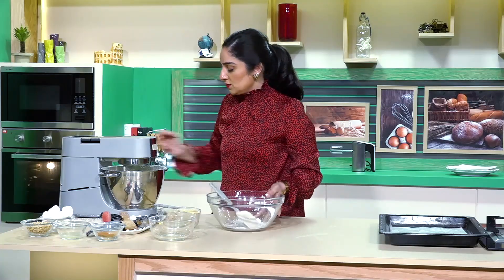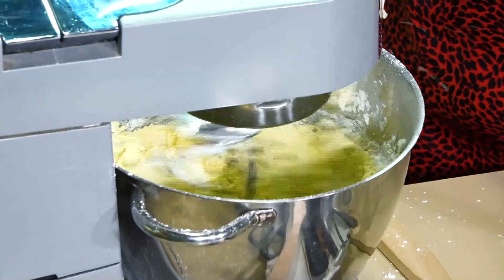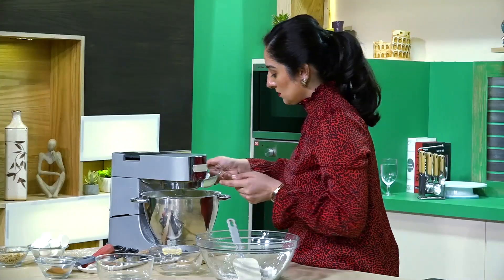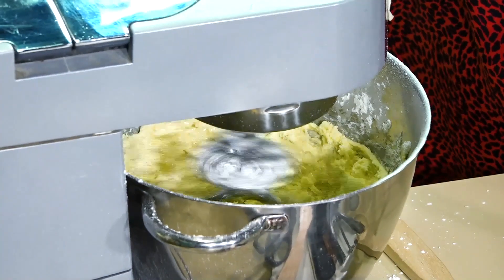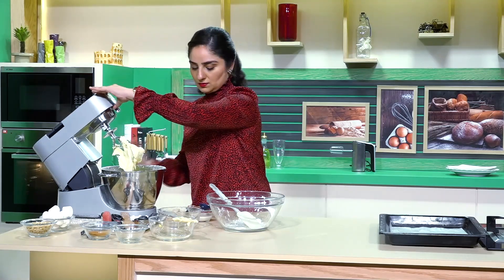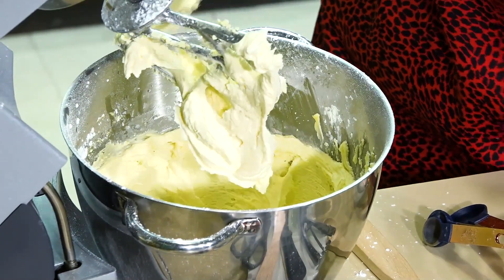That's enough — we will mix it fast. And at this time we will add lemon juice. Let's have a look. Beautiful. Smooth. Lovely.